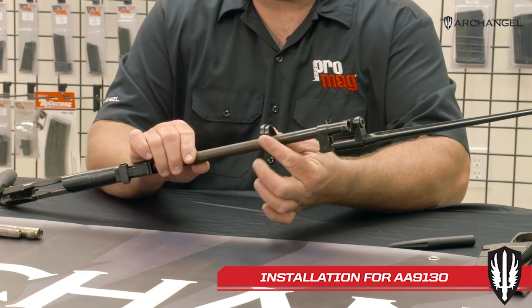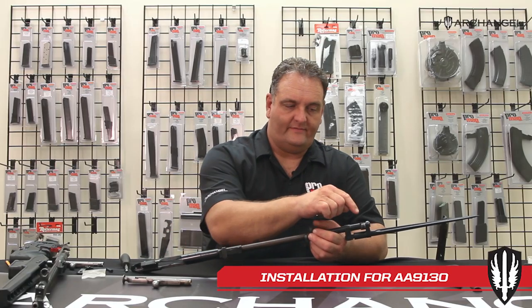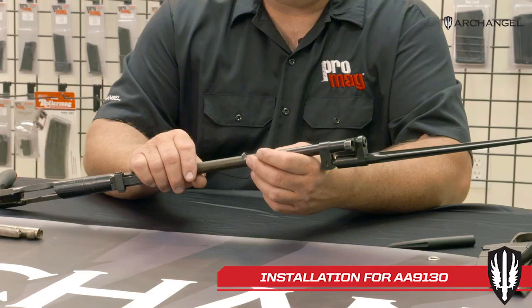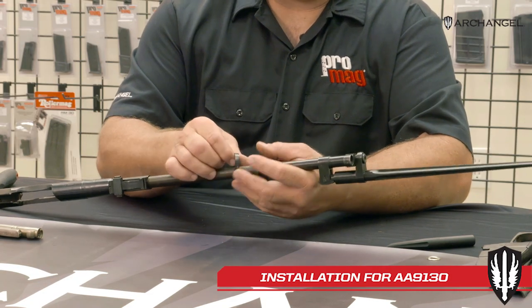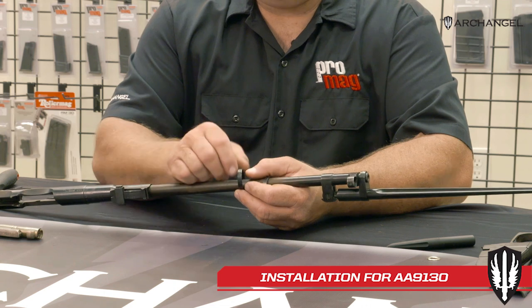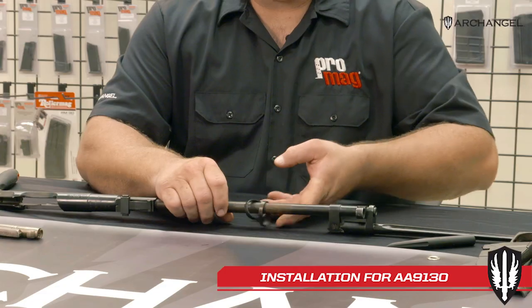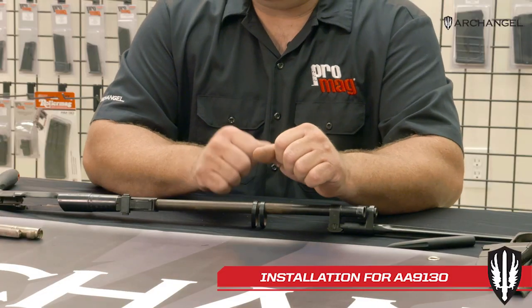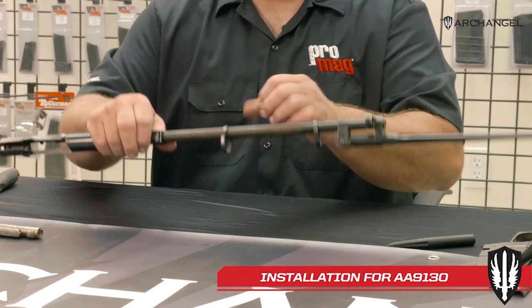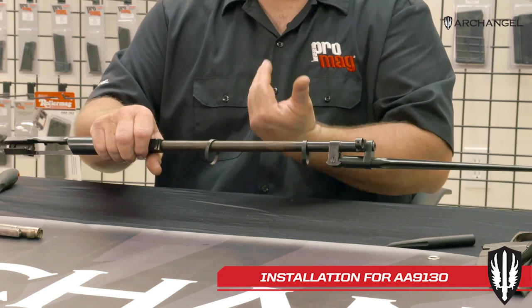These bands that retain the handguard have to come off — they are a spring steel band. On the 9130s you've got a couple choices: you can drive the front sight out and they'll come off the end, though the front sight is very tight and difficult to get off. The other way, which most people do, is take a Dremel tool and cut the bottom side of the band — they're a split band and will snap off. Another method is to pry the two halves apart using two pairs of vice grips, or clamp one half in a vise, pull on it, bend the band open, and slide it off the sight.